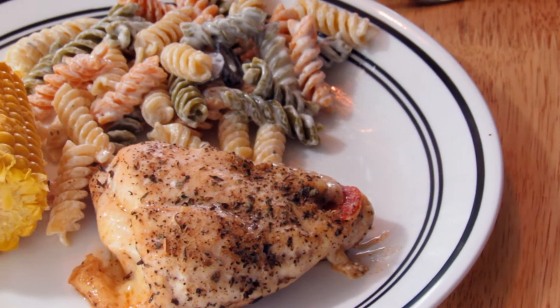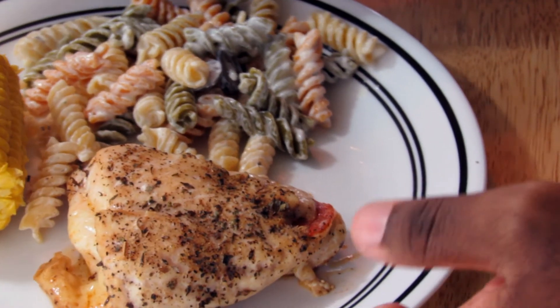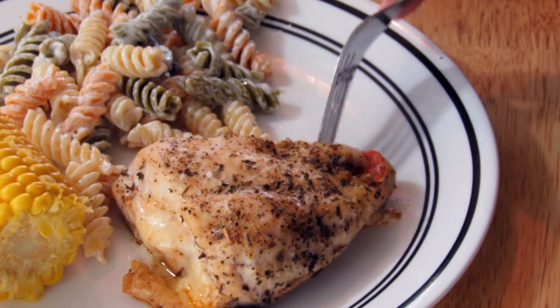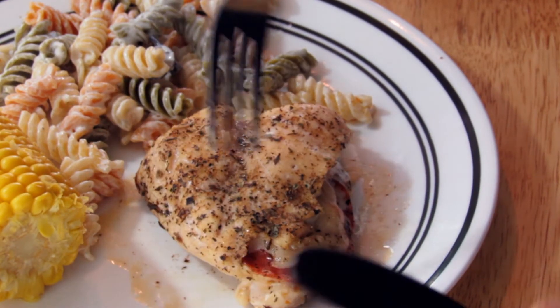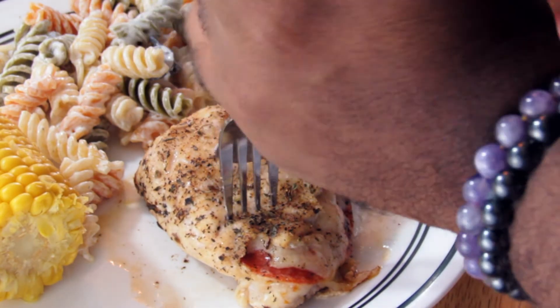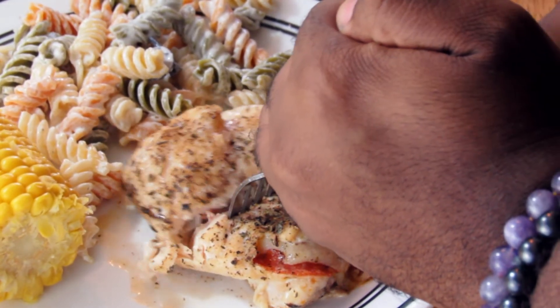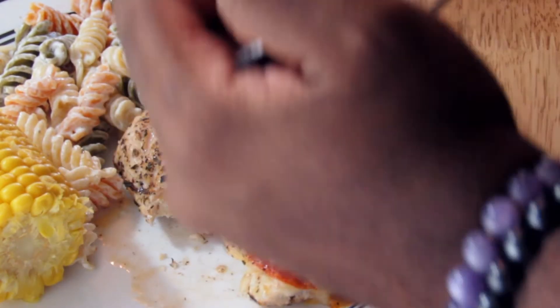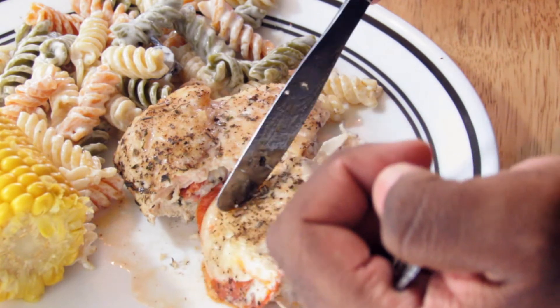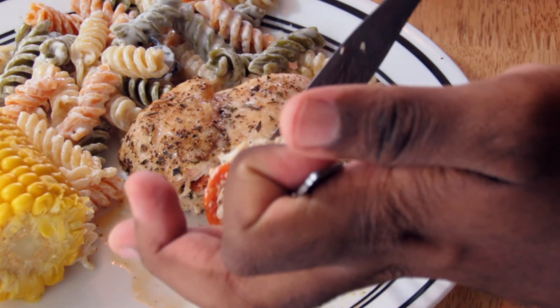It's rested for five minutes. Now I'm just going to slice into the inside so you can see what it looks like. This cooked for about 28 minutes. You can see that the inside is very cheesy and you can see the pepperoni.